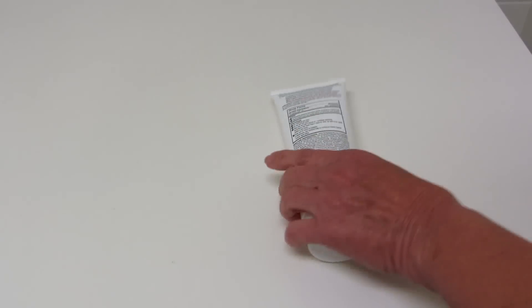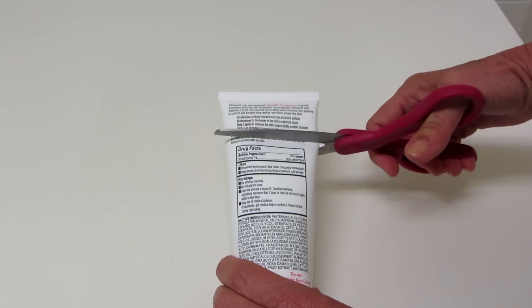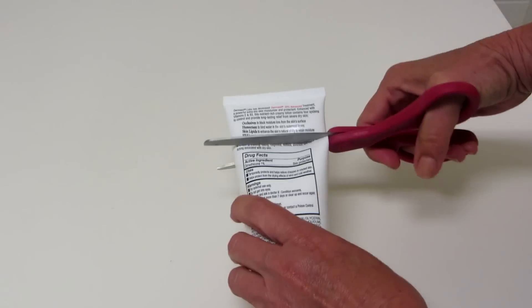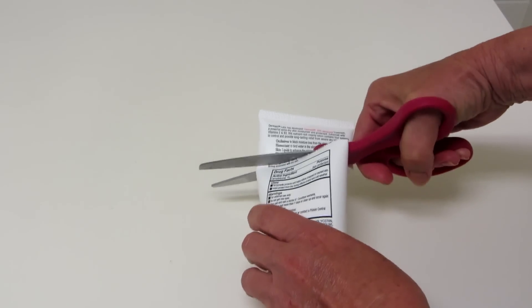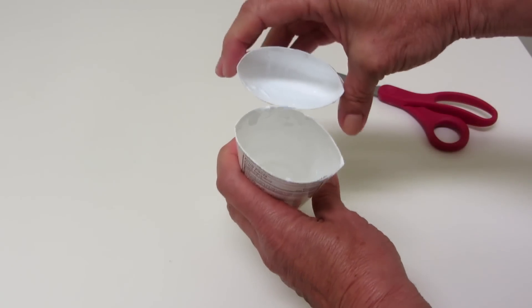Take your empty lotion bottle and a pair of sharp scissors and simply cut it off an inch or two below the top. Then you want to clean out any leftover lotion. I washed and dried my container.